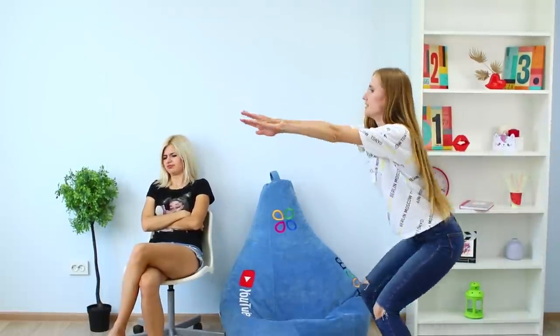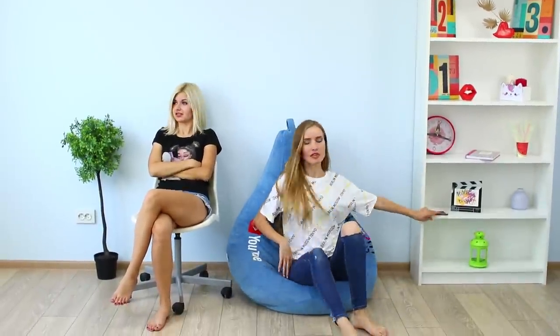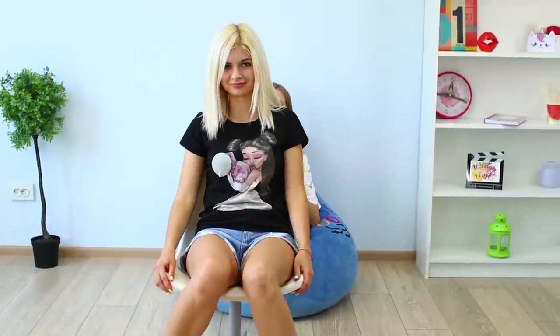I've been doing squats for half an hour, but my legs still aren't slimming down! I'm tired — these exercises are too hard, I don't like them! Try a new strategy: pumping your legs with a chair on wheels!